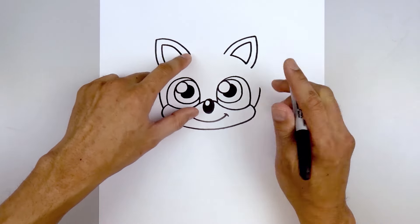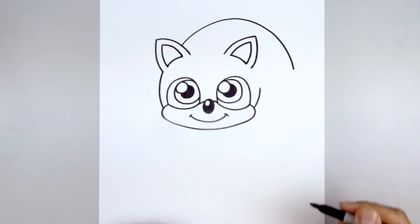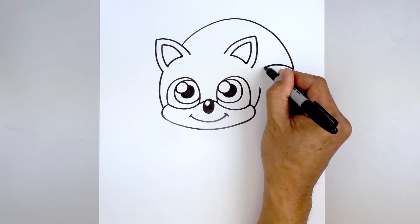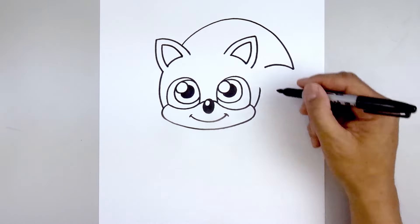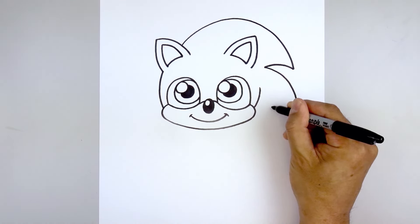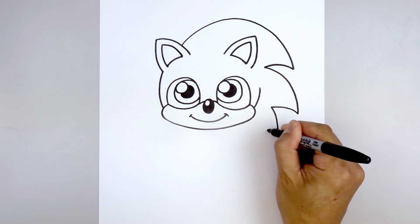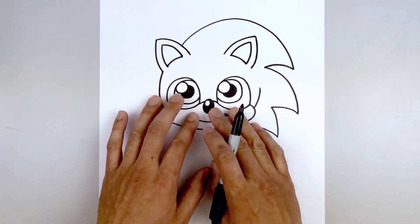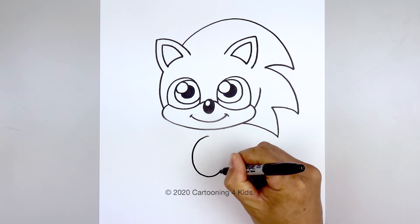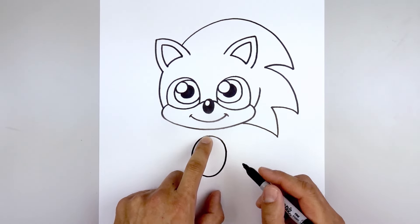Now we're going to brush the spikes over towards the right side. Starting on the inside edge of the left ear, go up towards the top, round it out and then come down towards the right. Taper this back in, aiming towards the bottom corner of the ear — go up and then pull that in. Let's add two more spikes: curve out and then down, then taper that back up and in. Add one more — going out and then down, then pull this up and in underneath the right side of the head.